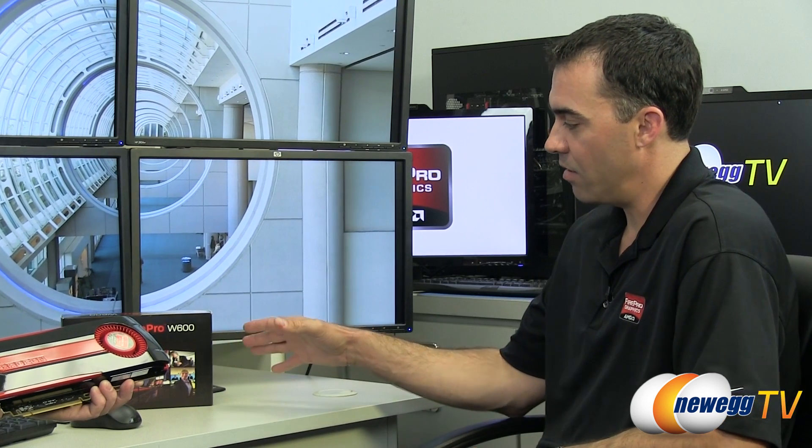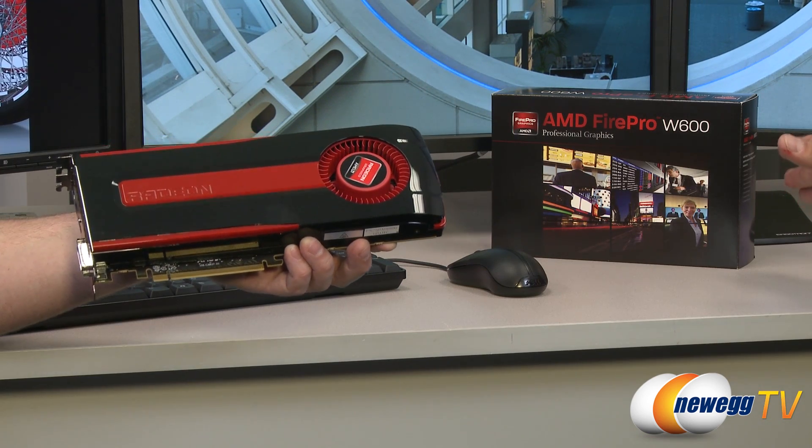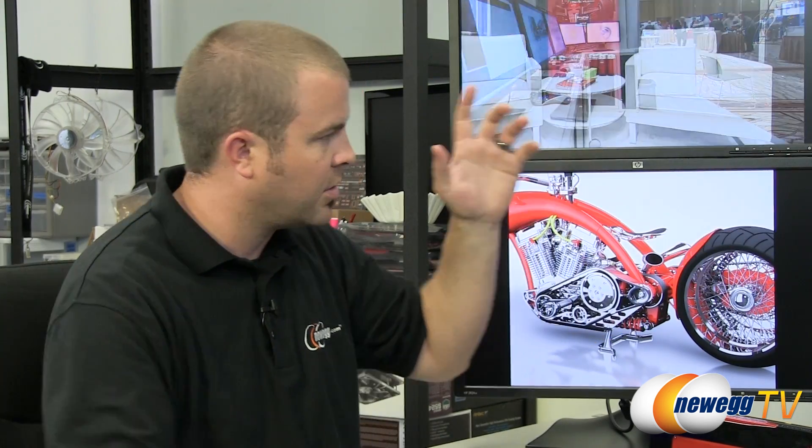This is the first of the Southern Islands cards that AMD FirePro is releasing. It's a multi-view card based on the Southern Islands architecture, and right now one W600 card is running all six of these monitors on the system behind us. You've also brought the most monitors that anyone has ever brought to the Newegg TV studios — if you want a lot of workspace, that's the way to do it.